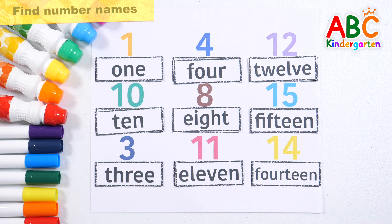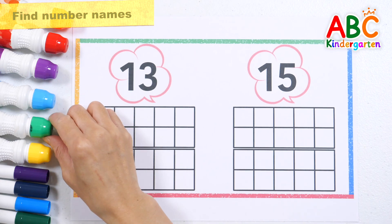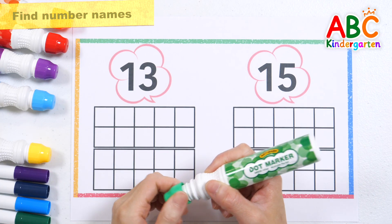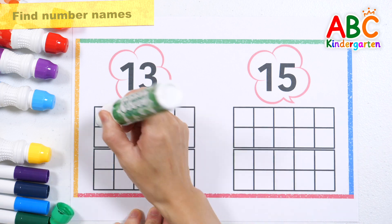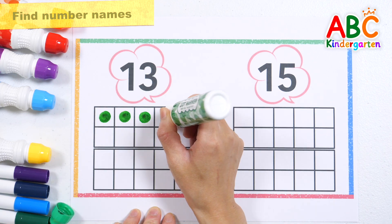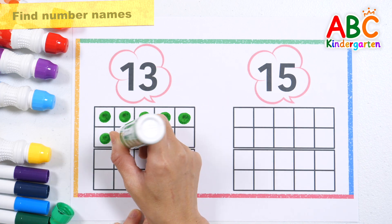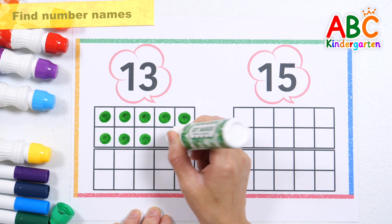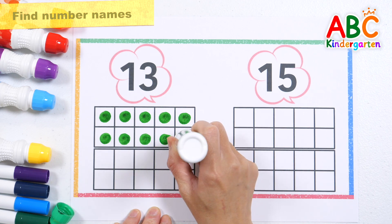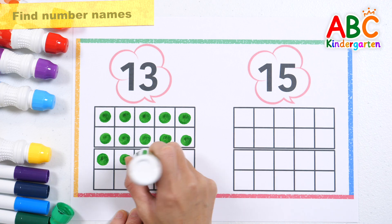Let's count the numbers by making dots with colored pens to match the numbers. 1, 2, 3, 4, 5, 6, 7, 8, 9, 10, 11, 12, 13. Very good!